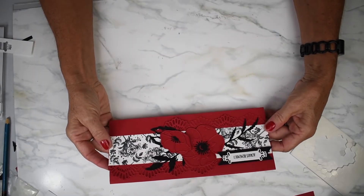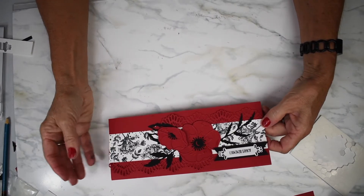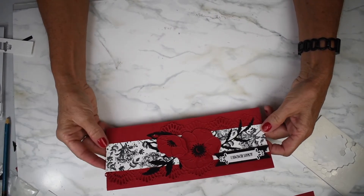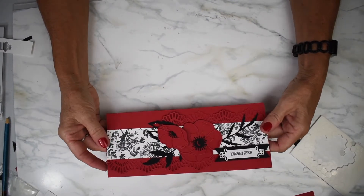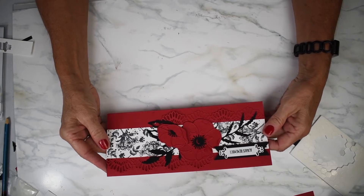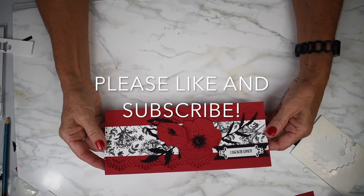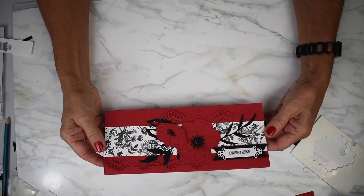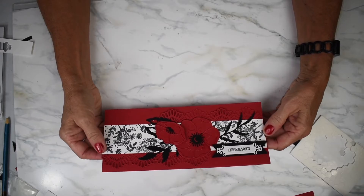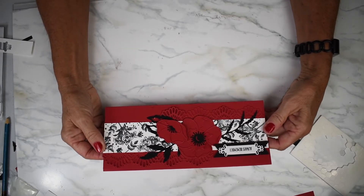Our Remembrance Day card is now finished and I'm really happy with the way it turned out. I love the colors and I love that we are remembering. Thank you so much for watching. Please press like if you enjoyed the video and subscribe. We put out videos every Friday, so please come and visit us again. Bye for now and have a great day!